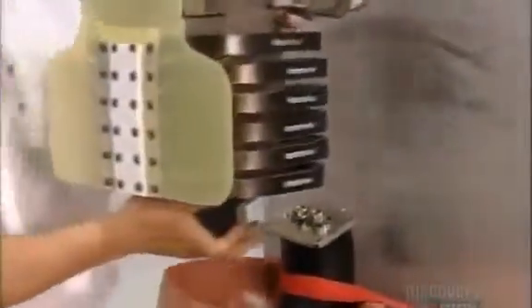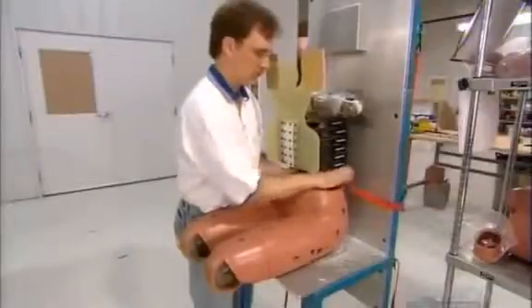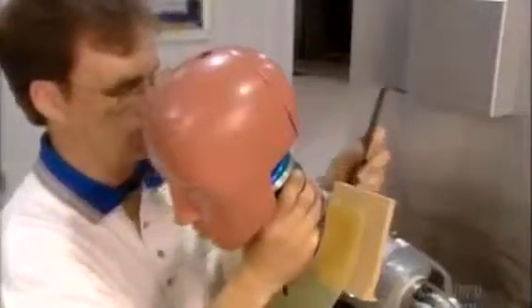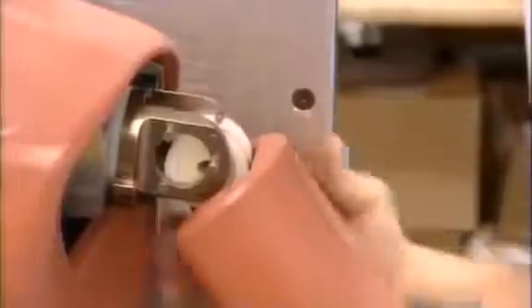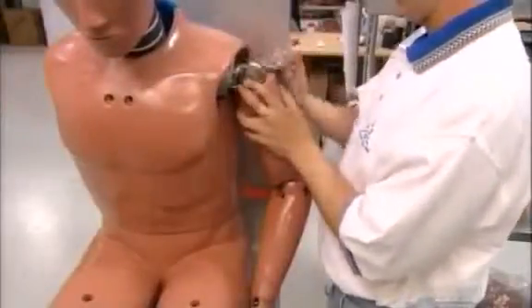Next up is the dummy's upper body. He bolts the thorax onto the pelvis, the head and neck assembly onto the thorax, then fits a vinyl jacket over the chest. Finally, he bolts on the limbs, containing all of those long bones and load sensors.